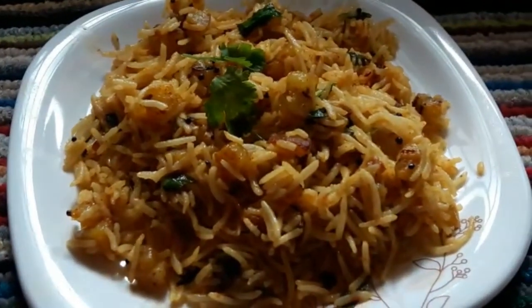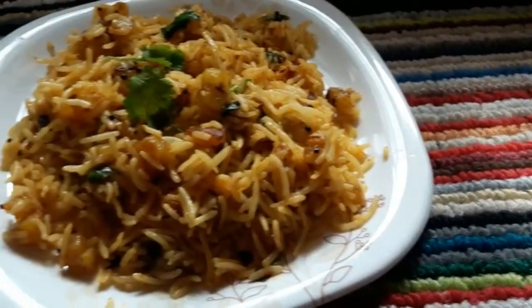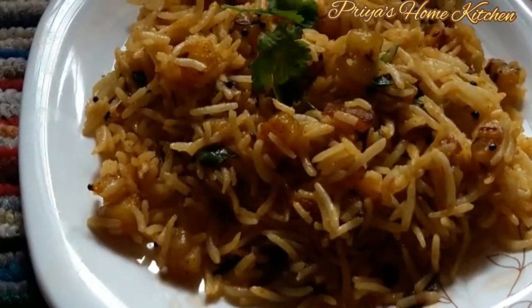Hello everyone, welcome back to our channel. In our channel, we will make potato rice — very easy to cook.